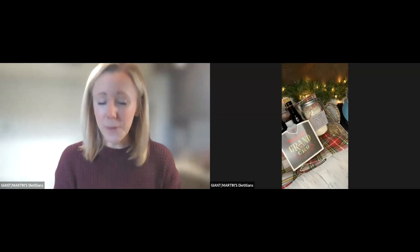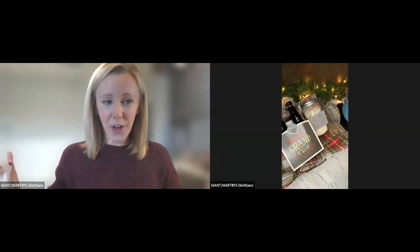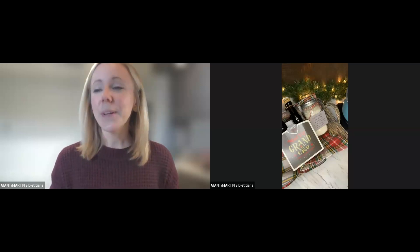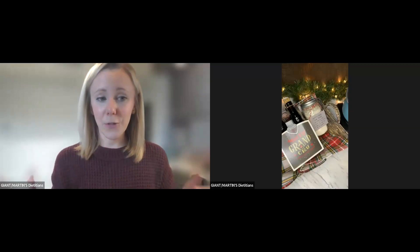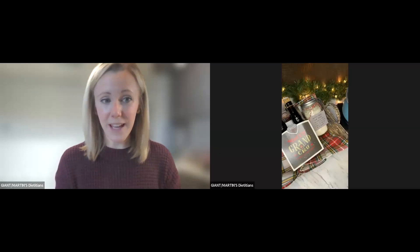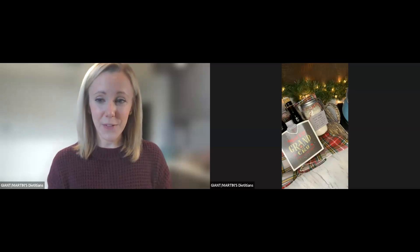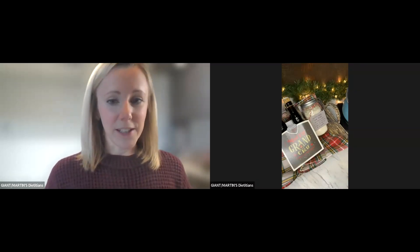All right, welcome to our DIY gift class today for the holidays. Great to have you along. We are going to dive right in as we are going to be showcasing four different gift ideas today. I saw somebody said in chat they made 55 gifts last year — that is really awesome and very impressive. So let's start with the first one here.